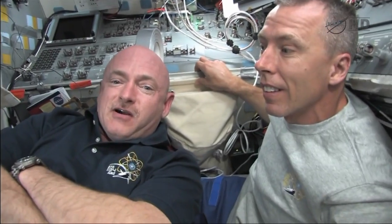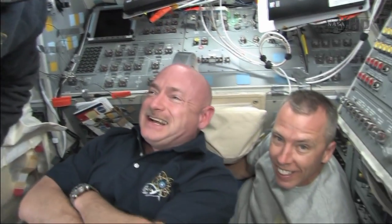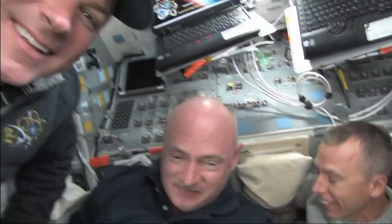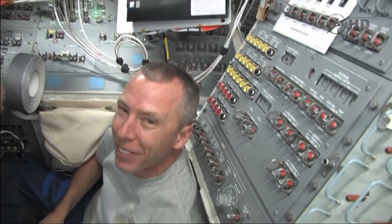Here we are in the flight deck of Endeavour, flight day one — recently in space. Sorry about the cloud deck when we took off. We're really excited, it's great to be up here. It was a spectacular ride — I couldn't see anything but the lockers, but it was still a lot of fun.